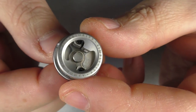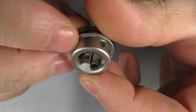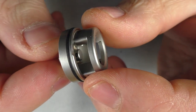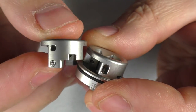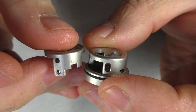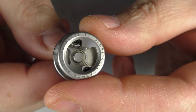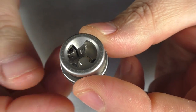Now it's starting to look more like an RDA. The air is going to come down through here into the coil — it's angled down and it's very clever. The standard air holes are 2.4 by 3.3 millimeters. The restricted one is 2 by 1.8, and we also have a mouth-to-lung one which is 1.2 by 1.2 millimeters. Darren mentioned that down the line there'll probably be gold-plated versions, DLC top caps, and things like that.